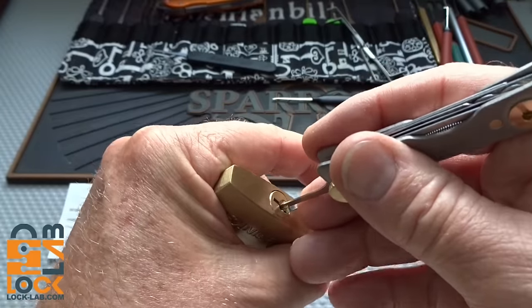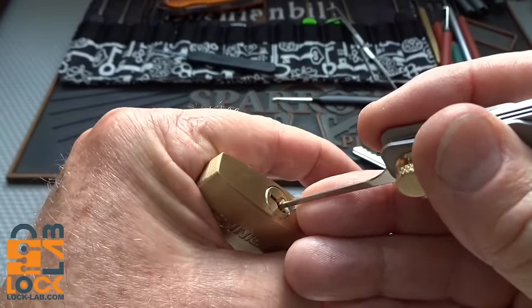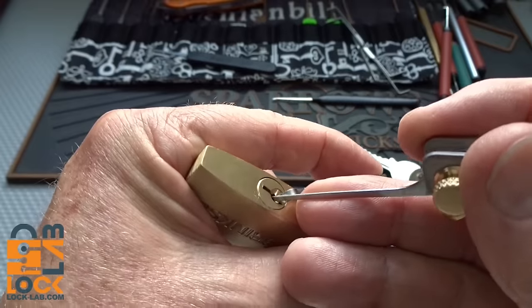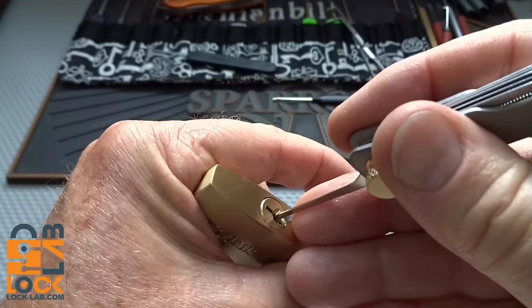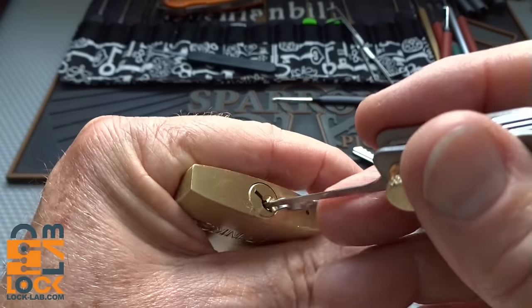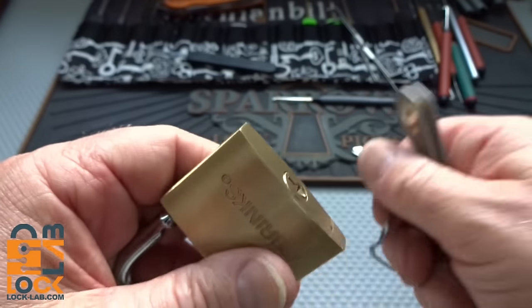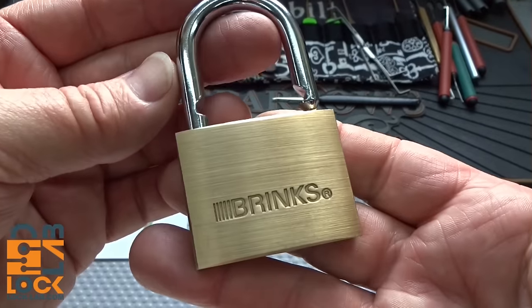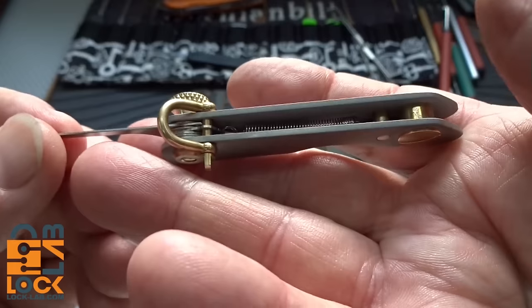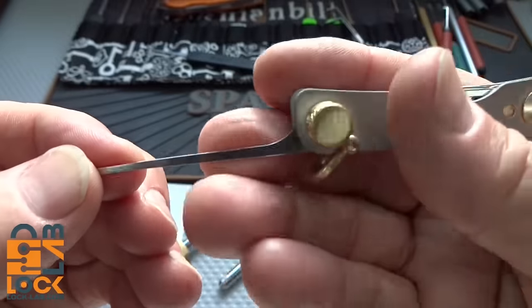I should be getting some feedback or counter-rotations - these Brinks usually have some spools in them and I'm not feeling that yet. There we go - that was pin 2. No counter-rotation; I don't know if I just popped a spool or not, but these usually have one or two spools at least. Pretty good feedback - it's not about that lock, it's about this pick. The tension wrench fit in very snugly, no problem there.